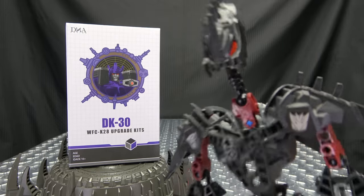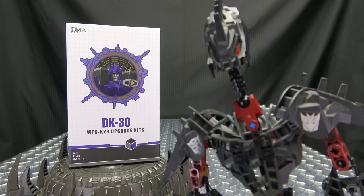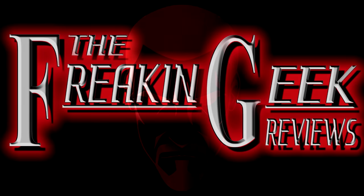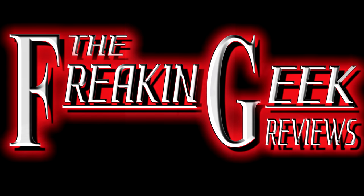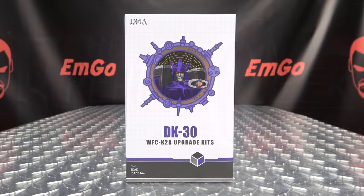Wait, but it's Galvatron! He's already an upgrade! Hey, what's up my peoples? Emgo here, the freaking geek himself, and today we will be reviewing the DNA Design DK30 Upgrade Kit for Kingdom or Legacy Galvatron!